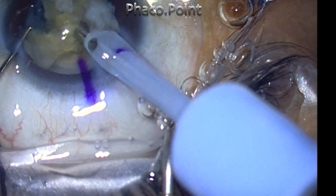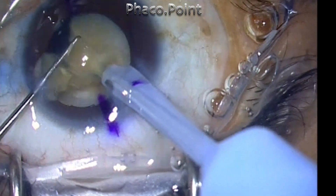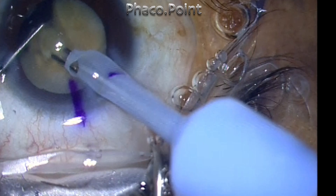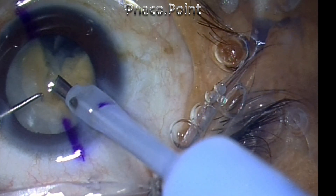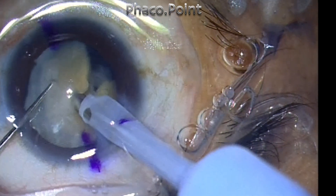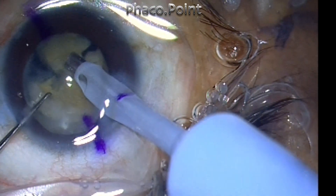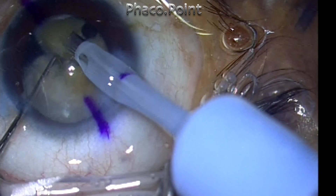I mobilize the fragments and break it down into smaller fragments. The trick is to break down the nucleus into as many small fragments as possible and then eat it up, because fragment creation does not require phaco power — you're using mechanical forces. It's only while eating up the pieces that you use phaco power. Therefore, by creating multiple small fragments, you're actually relying more on mechanical energy to break down the nucleus, and that is why I recommend breaking it down into multiple small pieces.